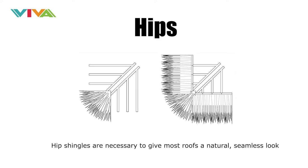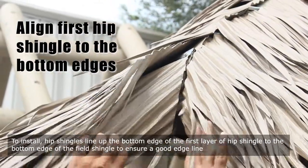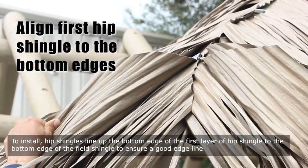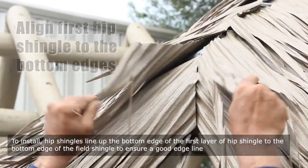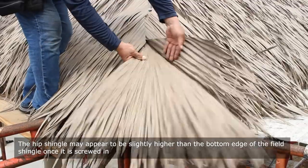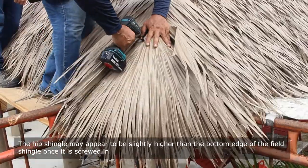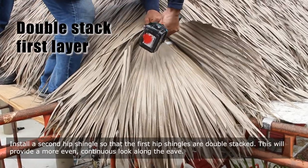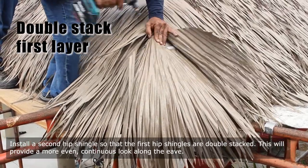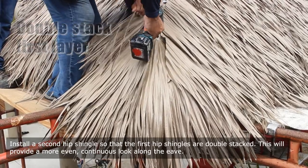Hip shingles are necessary to give most roofs a natural, seamless look. To install hip shingles, line up the bottom edge of the first layer of hip shingle to the bottom edge of the field shingle to ensure a good edge line. The hip shingle may appear to be slightly higher than the bottom edge of the field shingle once it is screwed in. Install a second hip shingle so that the first hip shingles are double stacked. This will provide a more even, continuous look along the eave.